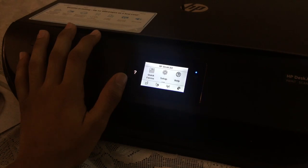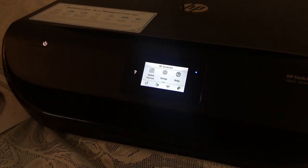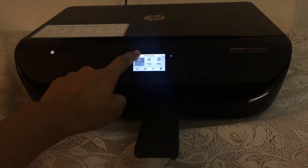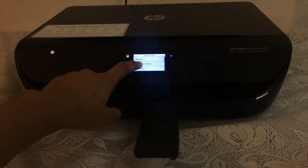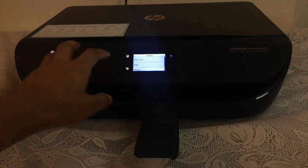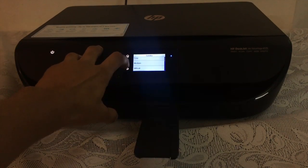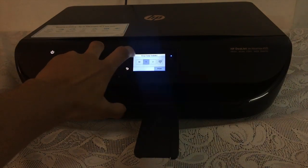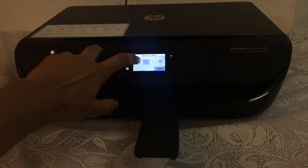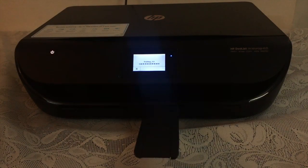As it is a completely wireless printer, it can print with the help of your wireless devices such as mobiles and laptops. With Quick Forms, you don't have to wait for the sudoku in the newspaper — you can simply print it every day and solve it whenever you want. It also has difficulty levels: difficult, medium, easy, or very easy. I'm going to print one on medium.